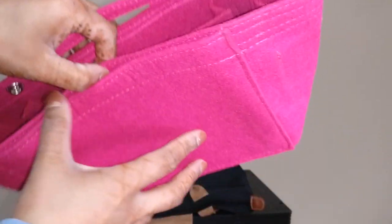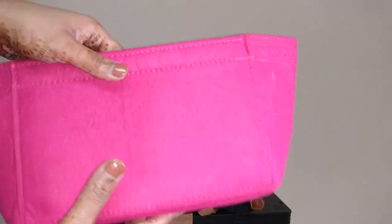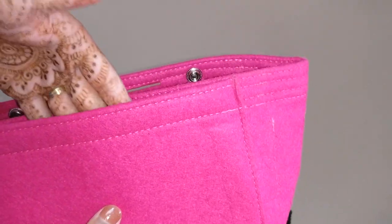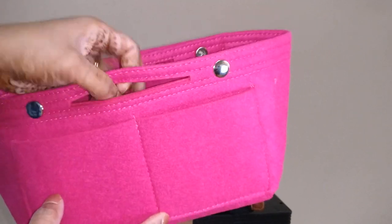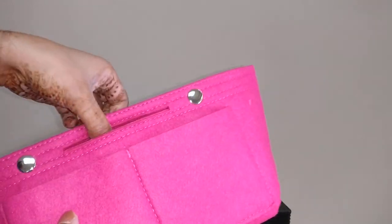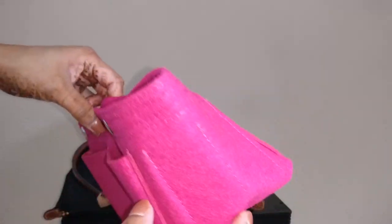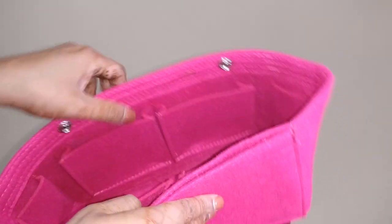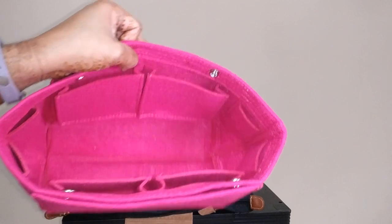Then there's a pocket here that could be good if you have a small iPad, a Kindle, or something similar. I tend to use it for paperwork like receipts — I can just shove it in there. And there are slits here so you can pick the organizer up if you want. It's a pretty standard felt organizer — nothing super unique, but it took me a while to find one that would fit the small Longchamp.